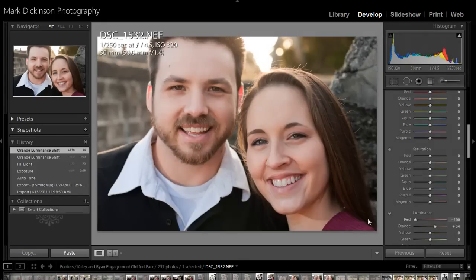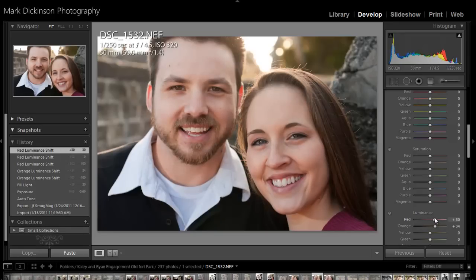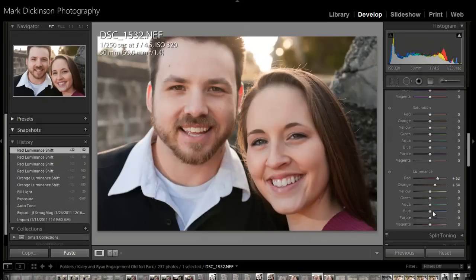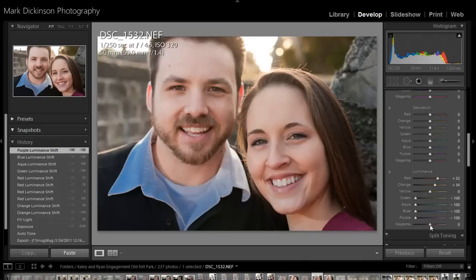Same thing with reds. If you have someone that has rosacea — where you see the little veins and spider veins in their face — you can actually help correct that through here. Greens don't come into our skin too much, so you can just play with that. And when you do luminance, you can come in and see that those are the only three colors we have in our skin tones right there.